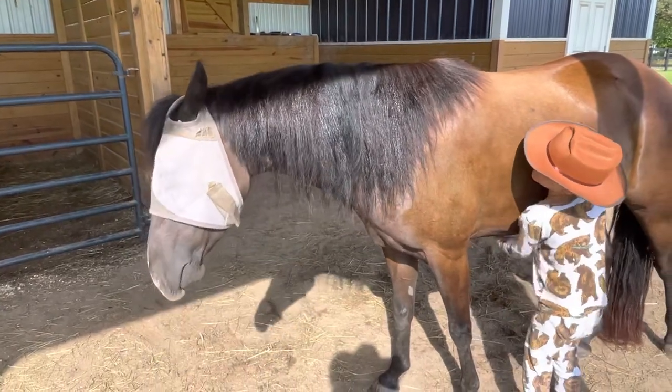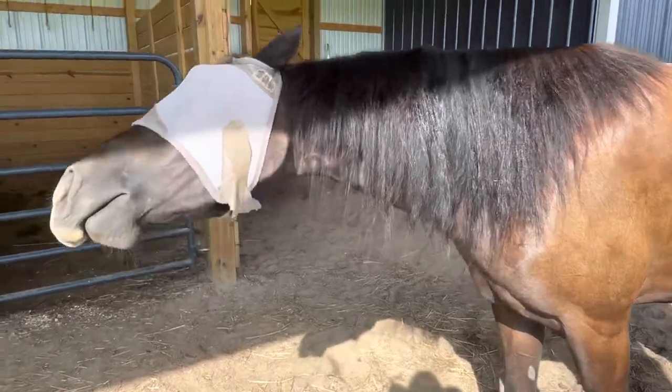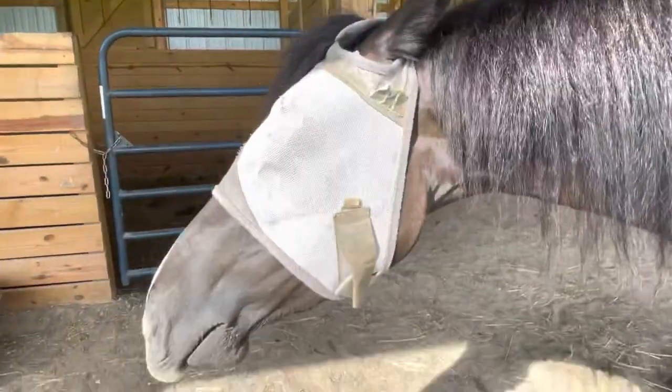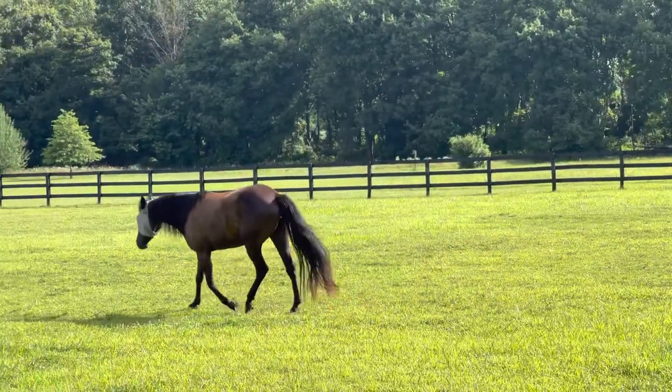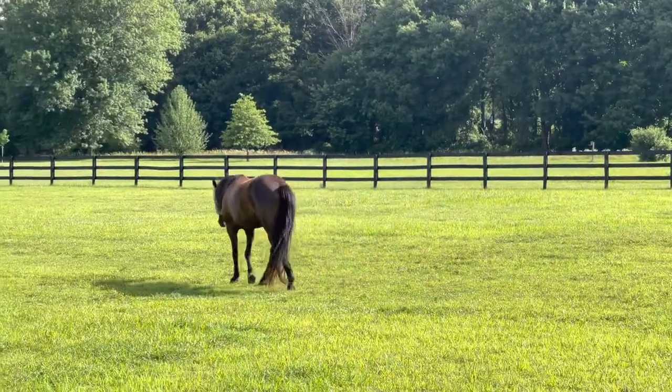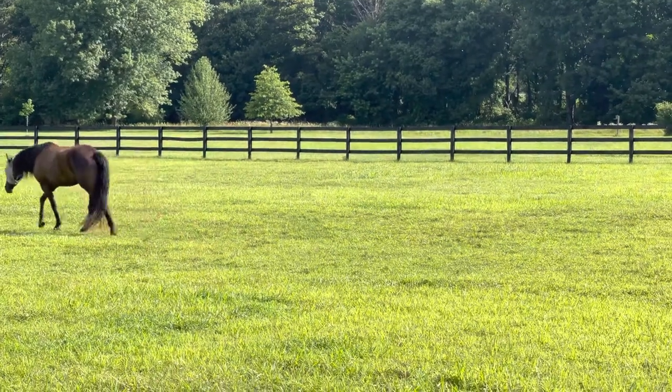This horse ain't in want for much, that's for sure. She has got it made.